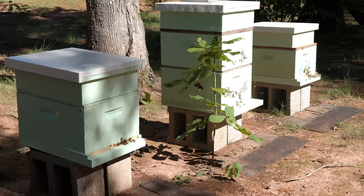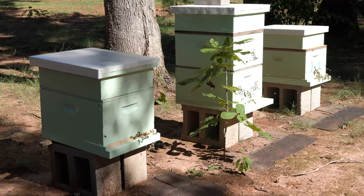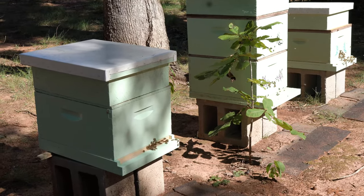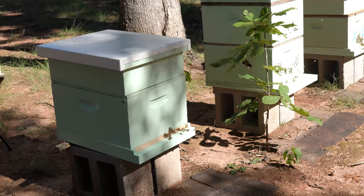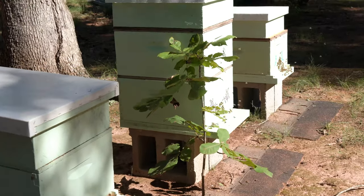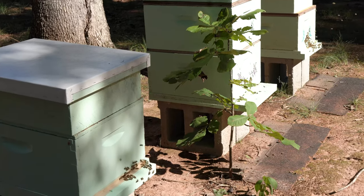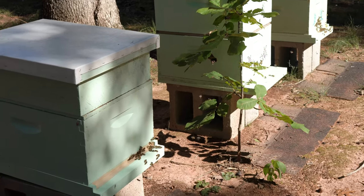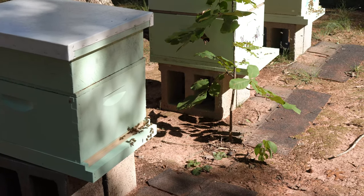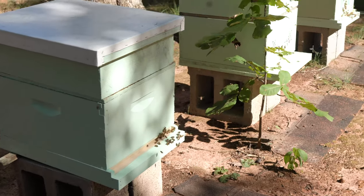Then what we did was basically let it sit for about 15 hours or so to see how many varroa mites would fall down naturally without doing anything to it. We checked the first 15 hours and now this is the second 15-hour period. We'll be checking visually how many varroa mites fell down naturally — this will tell us how hygienic they are.